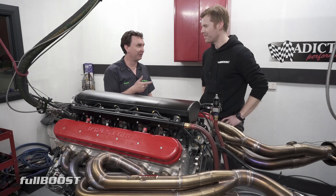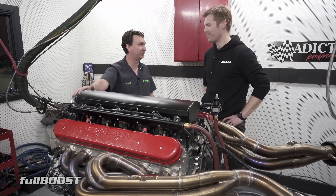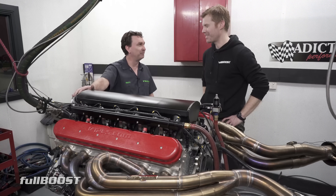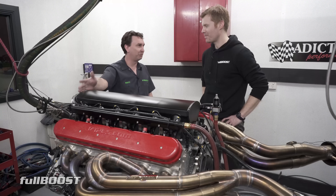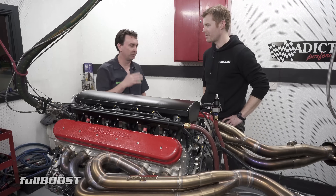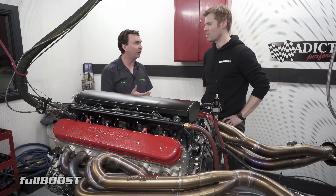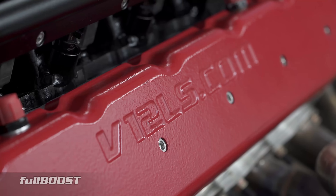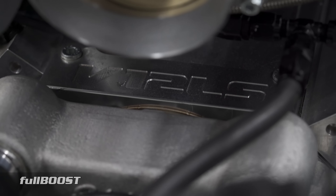At another dyno we were at, the operator thought we'd broken his dyno — he said the curve was too flat, it shouldn't be doing that. Which speaks a lot to these engines. When you drive one in a car, it's really obvious. People talk about superchargers with instant power — it's kind of like that, but even more so. It's just flat. As soon as you get on it, you can roast the tyres and you're gone. There's so much fun to drive.